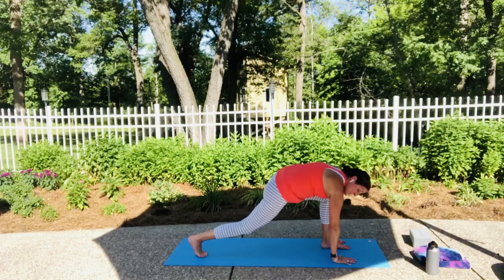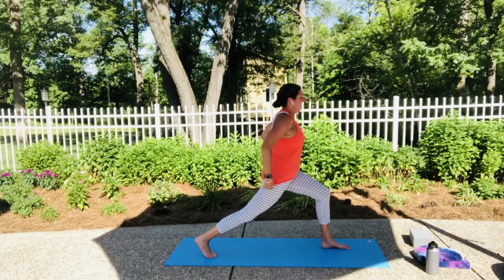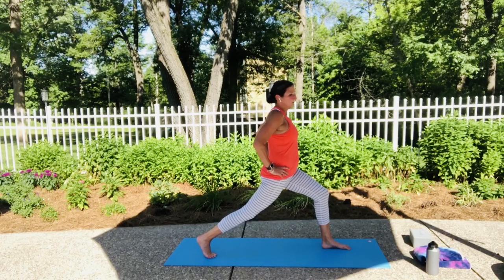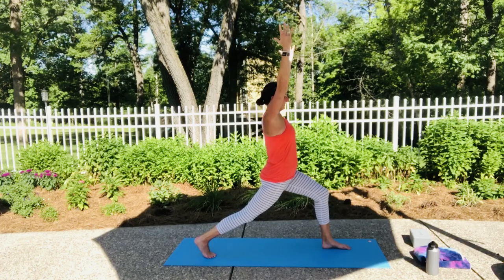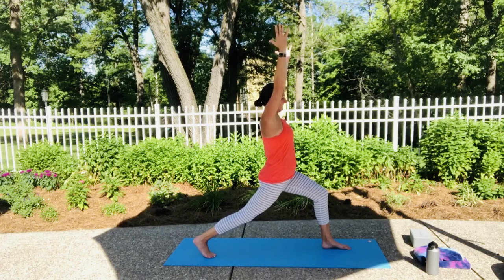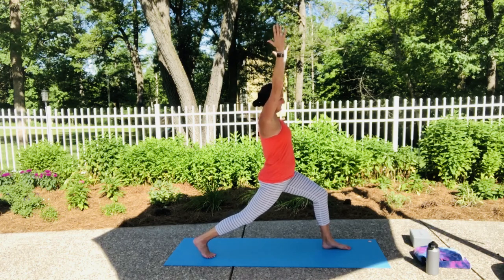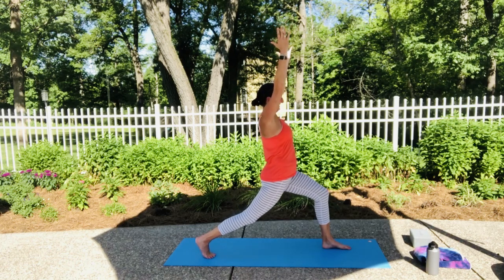From here we're going to move into warrior one or high crescent lunge — you decide. When you're ready, root down and rise up. Make sure your hips are squared forward. If you came up in warrior one, you can stay or move to high crescent lunge. Let those arms go up to the sky and let the shoulders come down. We're going to hold in this lunge for about 30 seconds. Keep both legs and feet active. If your shoulders have crept up, let them creep back down.